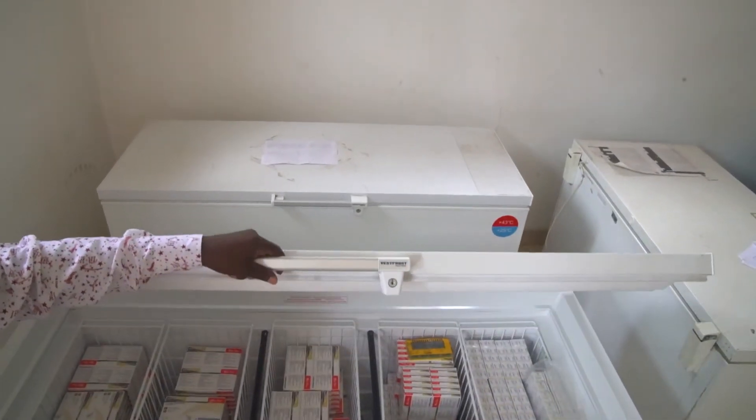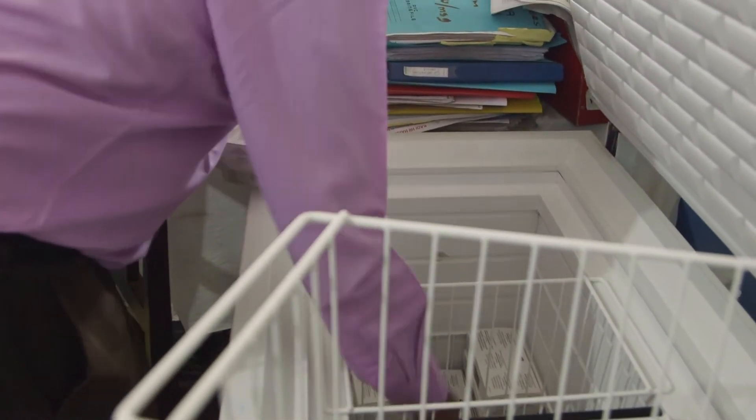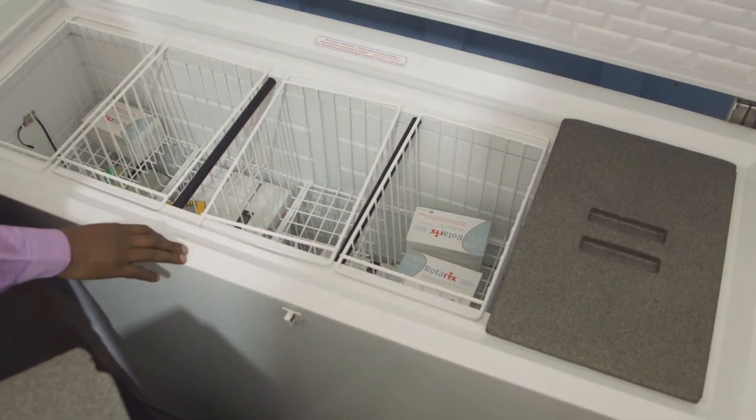No matter which type of refrigerator your facility uses, it is important to know how to arrange vaccines, diluents and water packs inside to keep them at the right temperature.